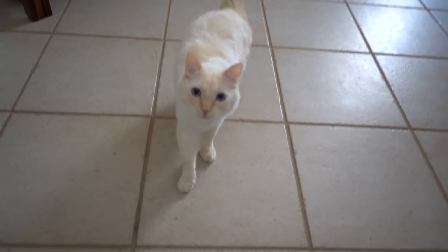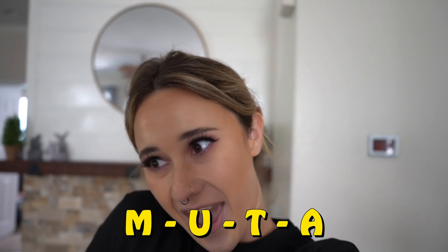Hi, kitty! Okay guys, so we finally have all of the things that we need to transform the room into Muta's kitty room. His name's Muta, M-U-T-A, and that just means ferocious, big, kind of bold cat — I think it's Japanese. So we're going to get started on that and stay tuned to see how it comes out.